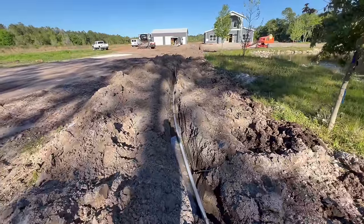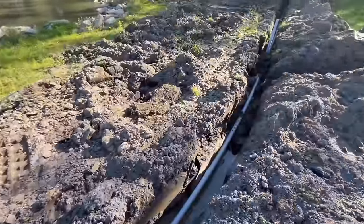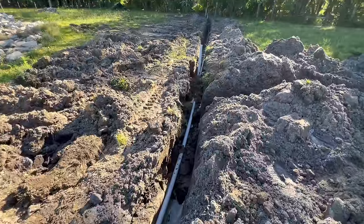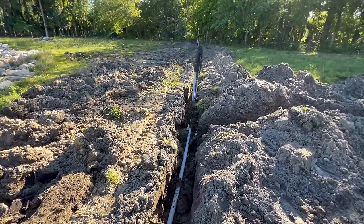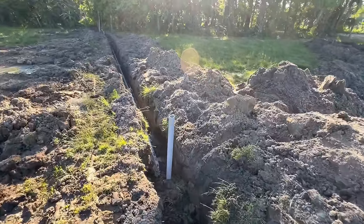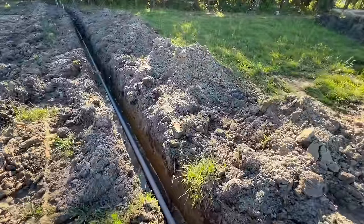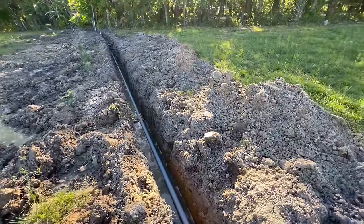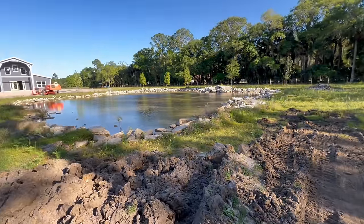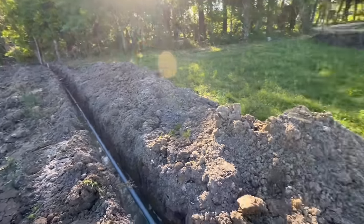Here's the big trench we dug. Because we're in Florida, this is what happens when you dig two feet down — we start getting water. I had to run this pipe as fast as I could, so I didn't get a lot of video of the installation. As you can see, there's already water in this trench. We're in a pretty low area, which is why the pond stays full. We dug about 300 feet today with my buddy's mini excavator.